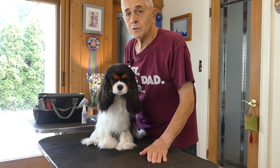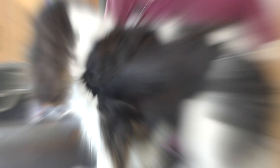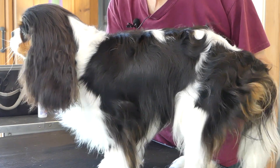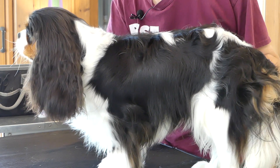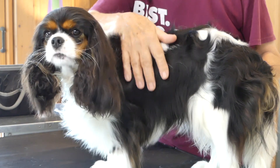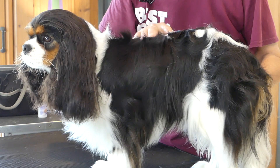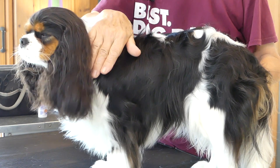But we want those markings to be what we call well broken. So if we take a close look at Apple's body, we will see that she has a big black mark around her ribcage.